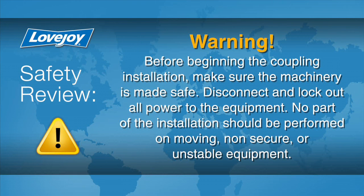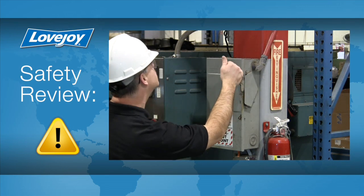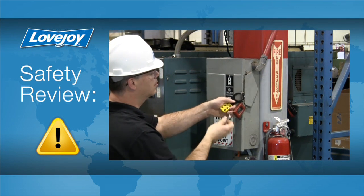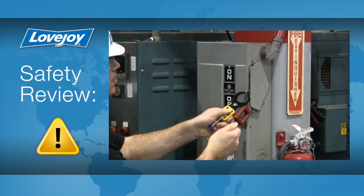Prior to starting this installation, it is always important to ensure the equipment is in a safe and disabled state to prevent any accidental start-up. Because of possible danger to the person working on the equipment, you should always consult all applicable federal, state, and local regulations covering the safe operation and maintenance of equipment. This includes, without limitation, the lockout tagout procedure defined by OSHA.